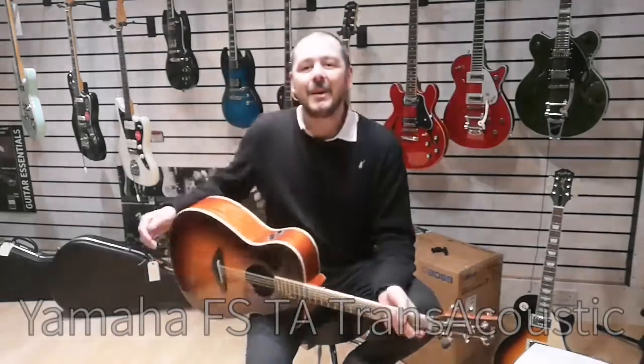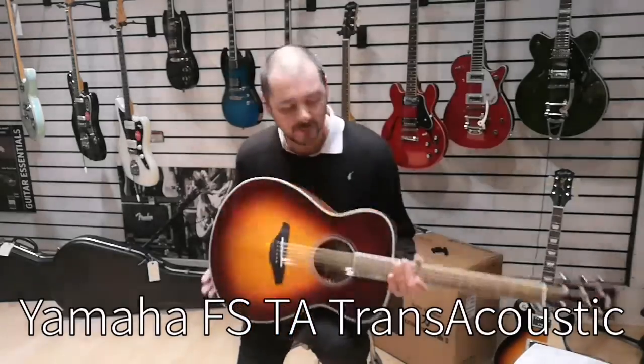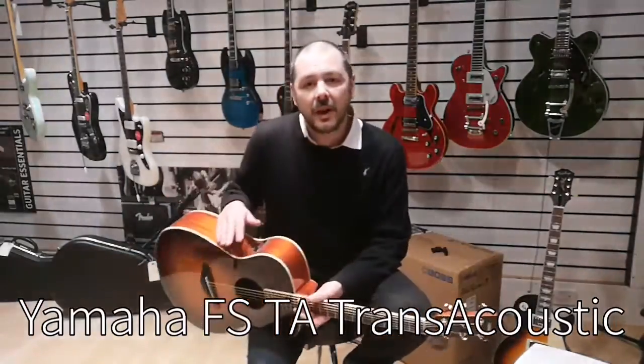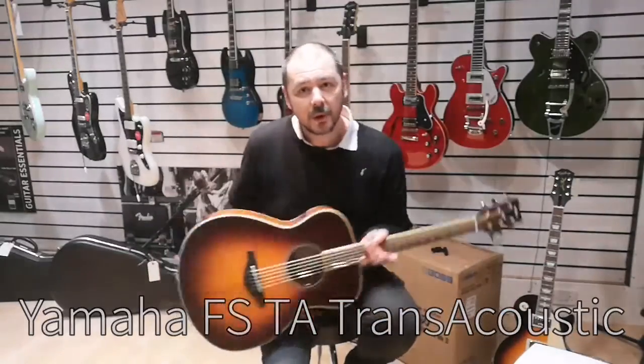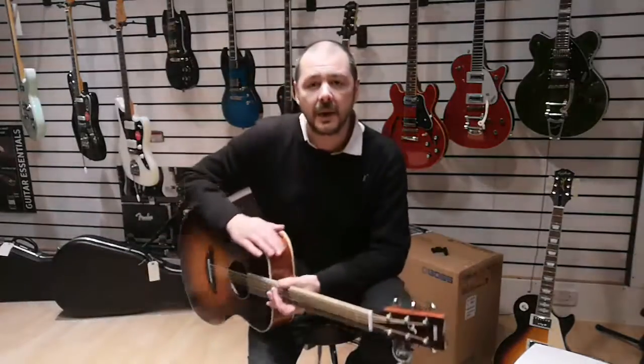Hello, I'm Kevin at Rumours Music. I'm here today to show you this Trans Acoustic by Yamaha — a really good guitar. It's an electro-acoustic, so you can plug it in on the strap button; the jack just goes in there so you can plug into a PA or an amp. It works and sounds very well just as an acoustic.